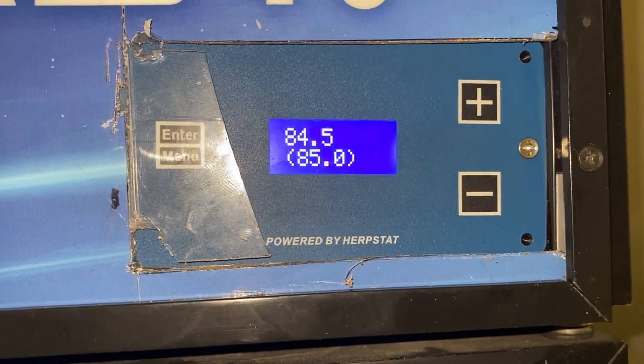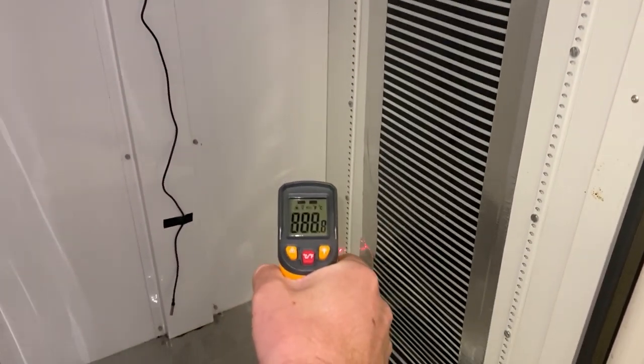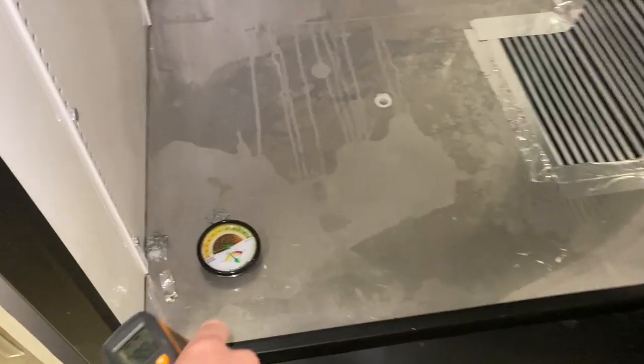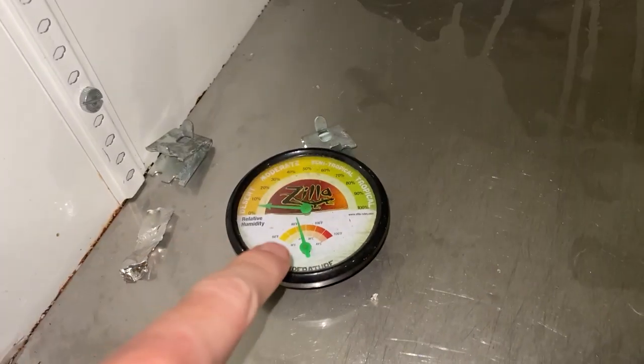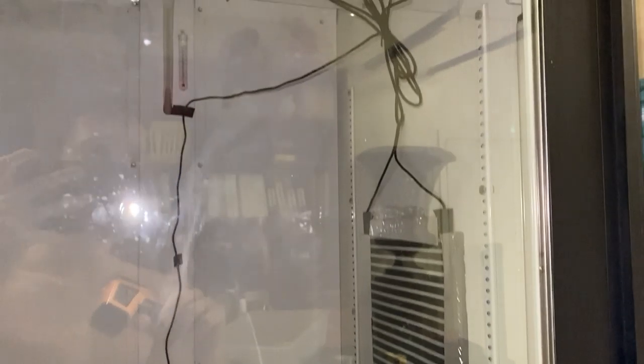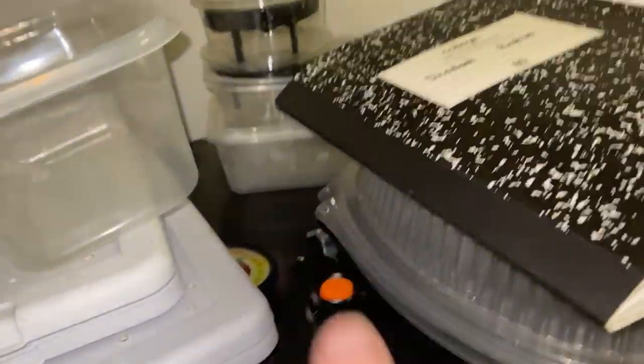I've turned this on and the temperature is already perfectly how I want it. Right now inside it's 84 degrees. I'm going to let this run overnight and we'll see how it's doing tomorrow. Testing it now — it's 84.5 degrees in there. Reading 84, 84.7, 84.9 — it's looking pretty good. I have three thermometers in here. Humidity is really low right now because I don't have any water in here. I'm debating whether to use the built-in fan since it does heat things up a bit — I might just get a separate one instead.